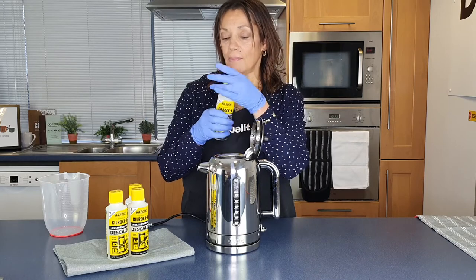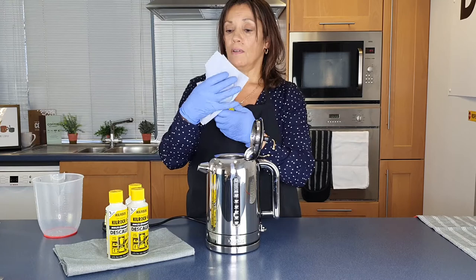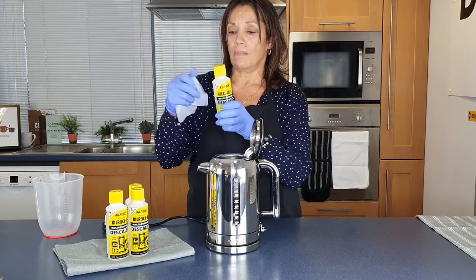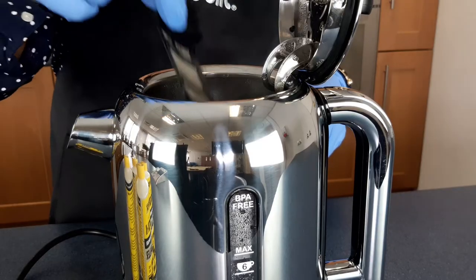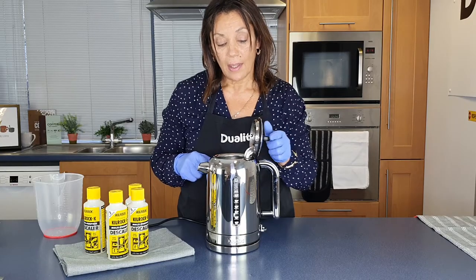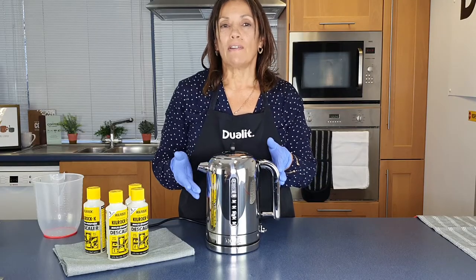That's done. Place the lid back on top and give that a little wipe just to make sure there's no drips. Now the other thing I do is take out the filter and place it inside with the water and the descaler. Place the lid down and we're going to leave that for around half an hour.